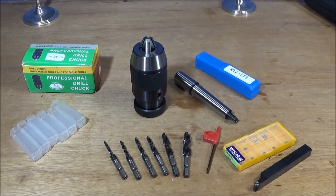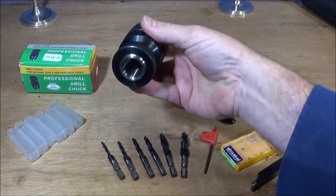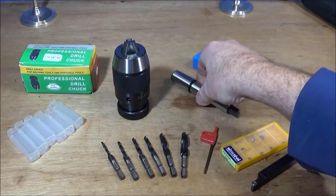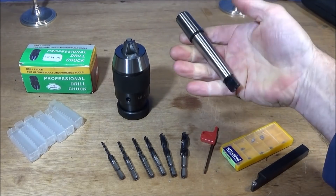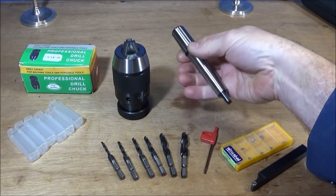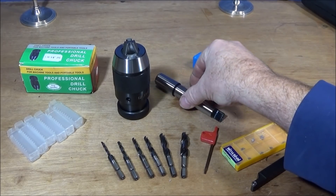This one has a JT3 tapered socket on the back and it comes with the JT3 taper on the front of this arbor, which is 2MT — so it's ideal for both the Myford and the Chinese mini lathe.